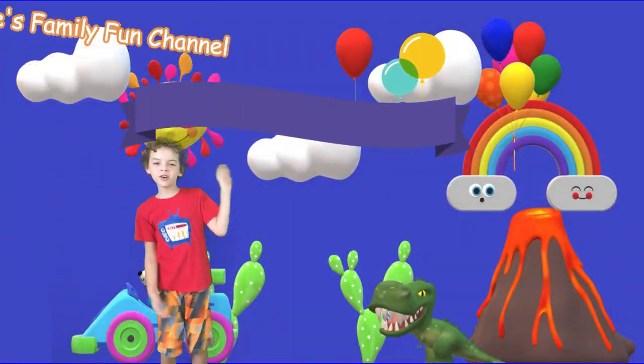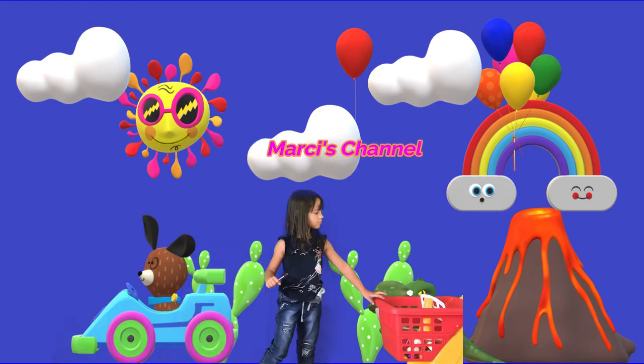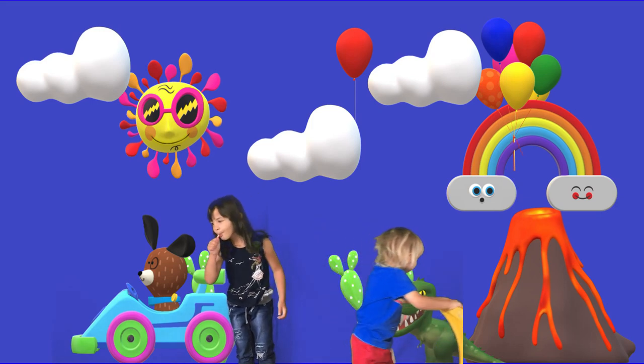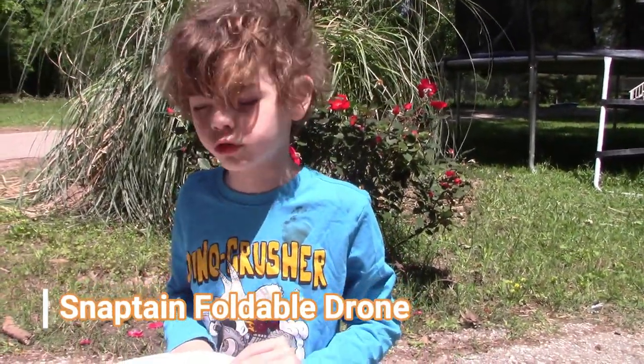Welcome to Kool's Family Fun Channel and MIC's Channel. We got a SnapTane Foldable Drone.